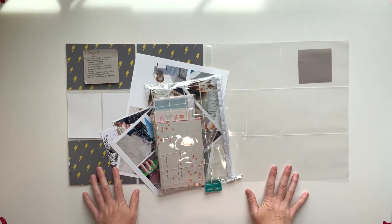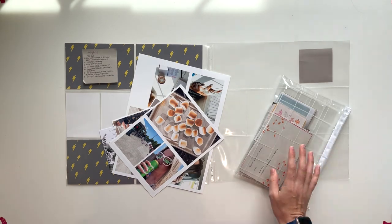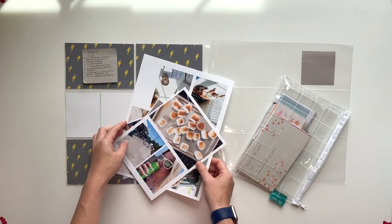Hey guys, this is Linda and I'm back with another Project Life process video. This is the week of July 11th through 17th, 2022.